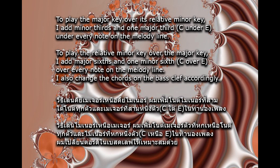To play the relative minor key over the major key, I add major sixths and one minor sixth — C over E — over every note on the melody line. I also change the chords on the bass clef accordingly.